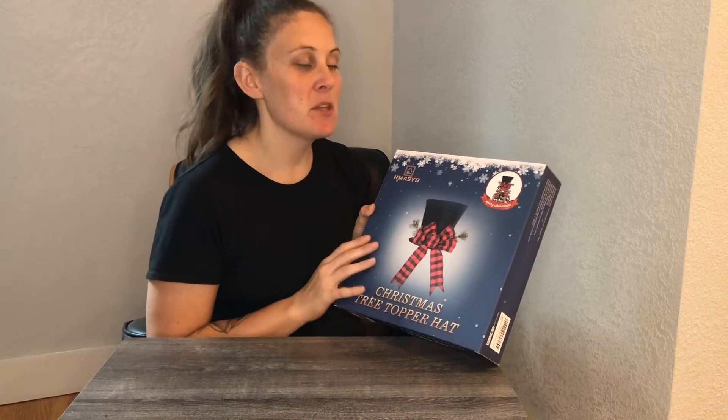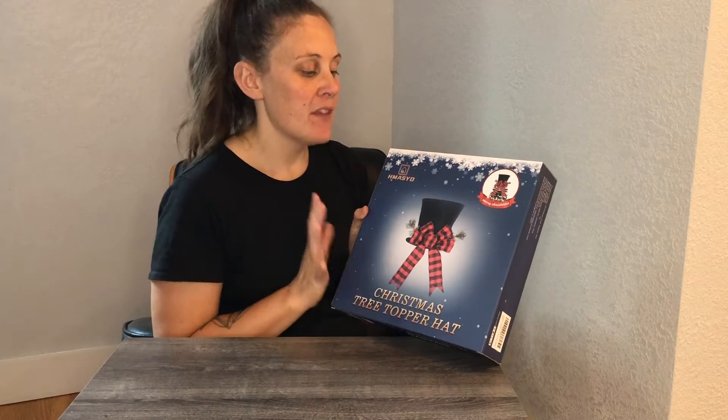We're really excited about this new Christmas tree topper. We wanted to go with a little bit of a different Christmas tree theme this year. We thought it would be really fun to have a hat topper. So I'm gonna go ahead and open it up and show it to you, and then once we get it all fluffed up, we're gonna put it on our Christmas tree.